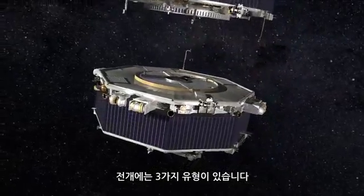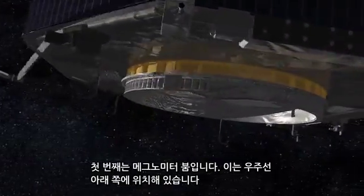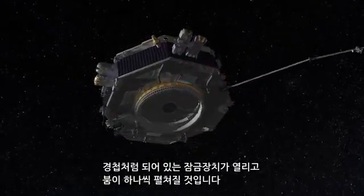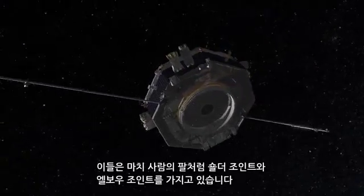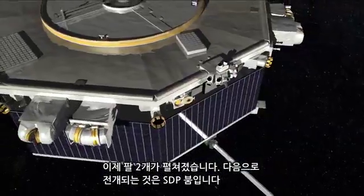We have three different types of deployments. The first one is our magnetometer boom, on the underside of the spacecraft. You'll see the hinge locks open up and then the booms will deploy one at a time. They have a shoulder joint and an elbow joint just like your arm, so those are our two arms opening up.